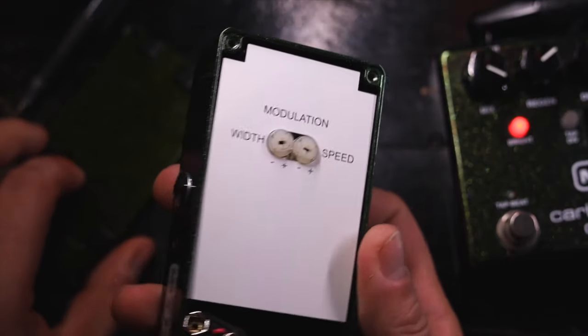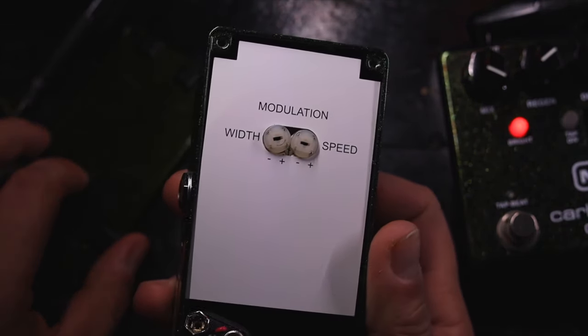And if you want to fine-tune that modulation sound, you can simply pop off the back plate, and there are two nicely-labeled knobs on the inside. Clearly, they didn't want anyone accidentally messing with the Bucket Brigade calibration trim pots.